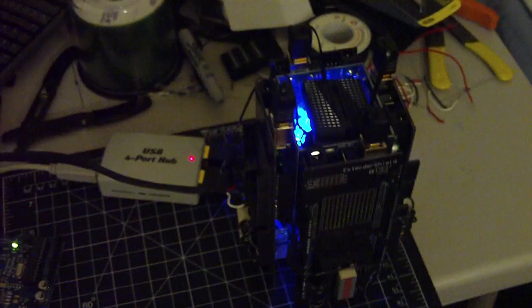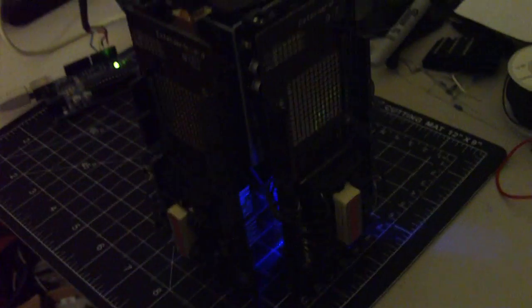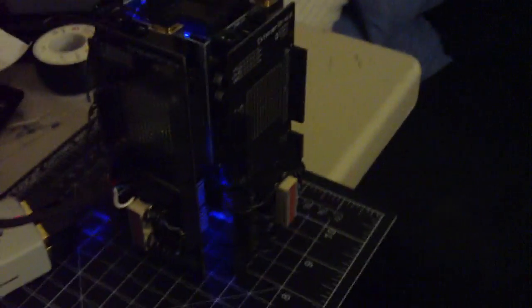This is a little project I've been working on. It's a four-way scalable arrangement of Arduinos — it's a quad core. It's got some blue vanity lights and LEDs in the middle just to make it look kind of cool.